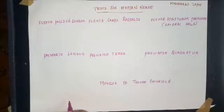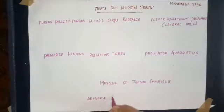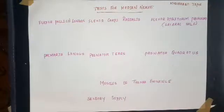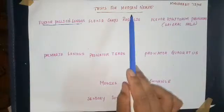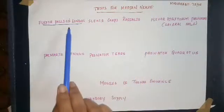Besides this, there is also sensory supply. We will start with the flexor pollicis longus. This is the deep muscle which is supplied by the median nerve. So when there is a palsy of the median nerve, the nerve supply to the flexor pollicis longus is severed.